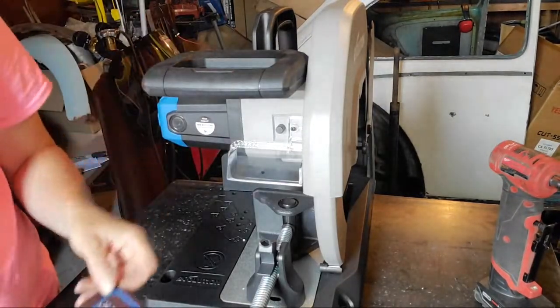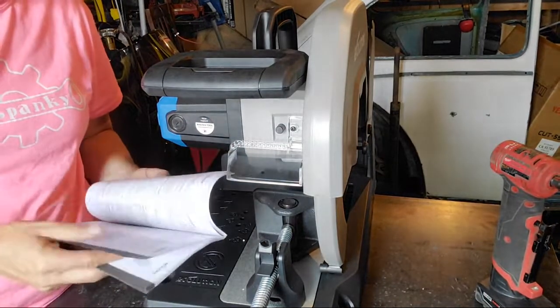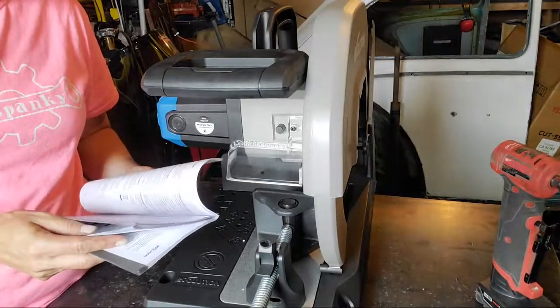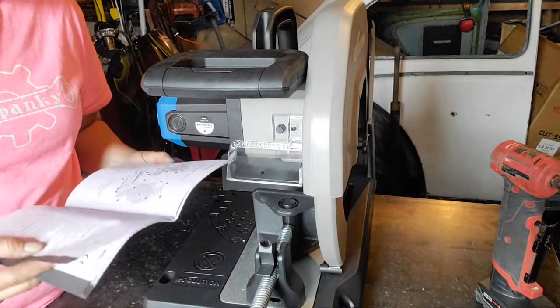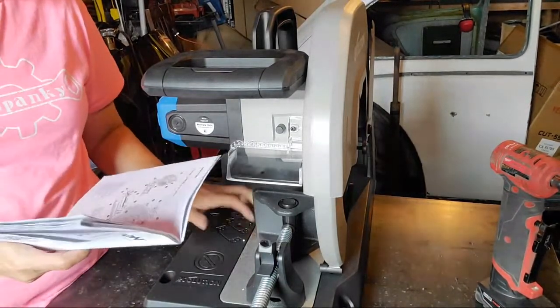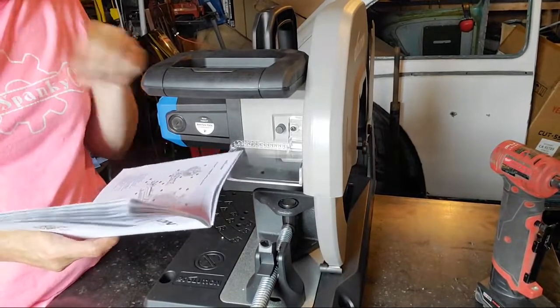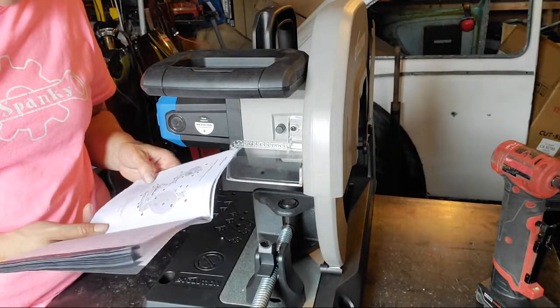I'll read into that. I feel like I've used one of these before but it wasn't this nice. The guy said, 'Trust me, you spend your money on the cast aluminum so it doesn't flex while you're working.' He does railings for a living, so he would know.